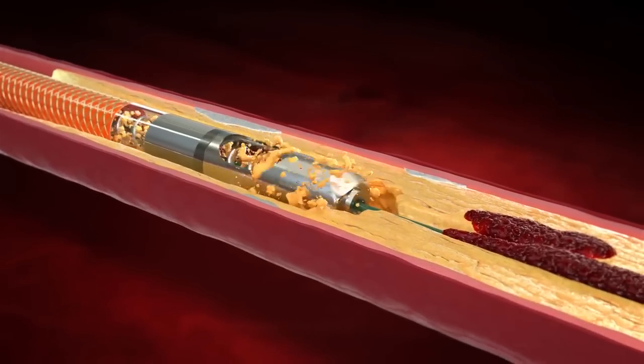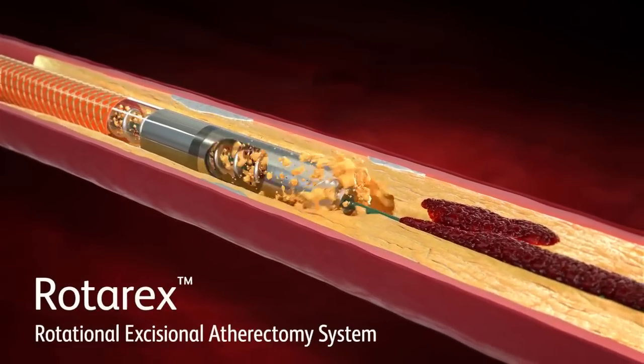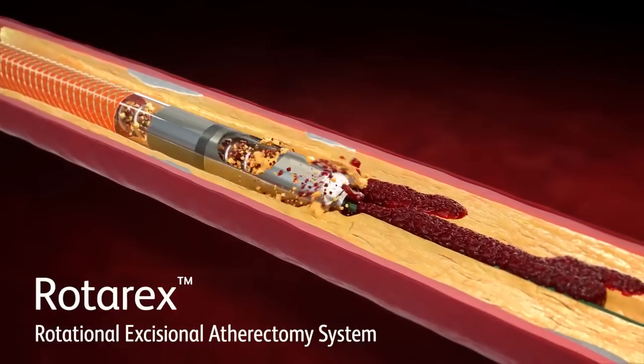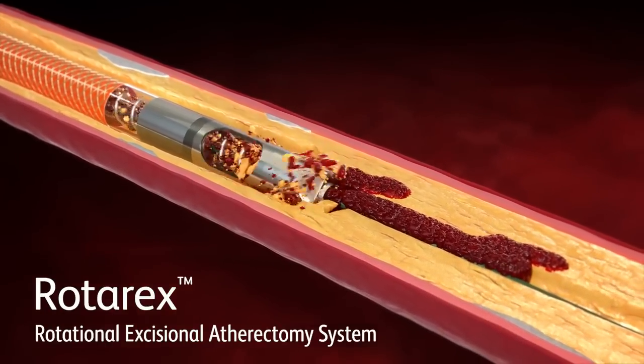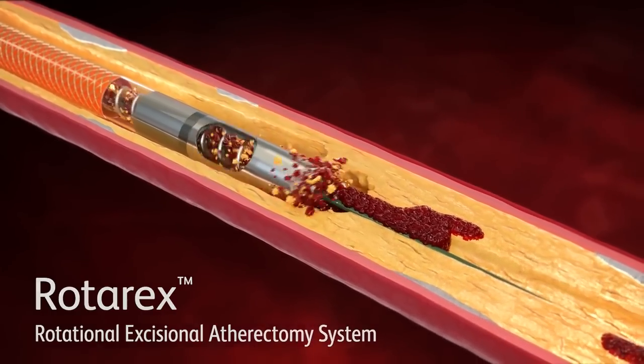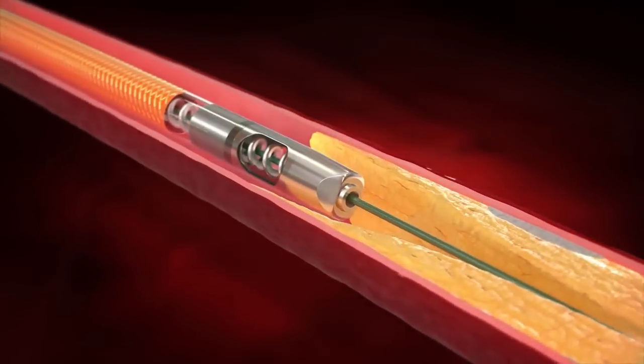BD is proud to present the Rotarex Rotational Excisional Atherectomy System. It is uniquely designed to help you address these complex challenges. The Rotarex system is dual-indicated for both atherectomy and thrombectomy applications. Here's how it works.